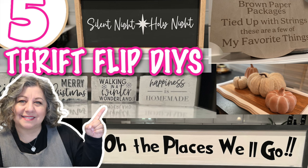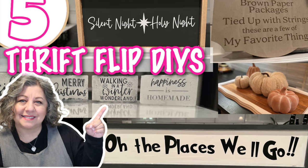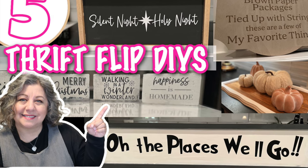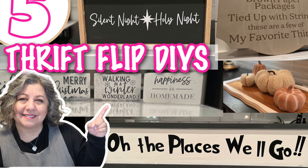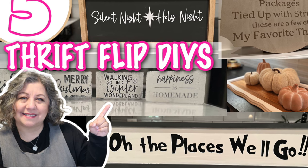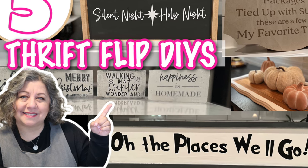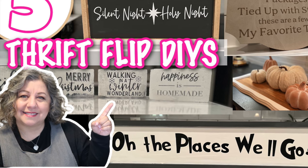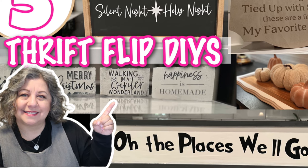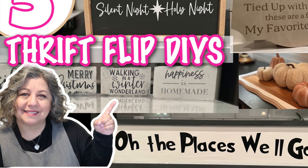Thank you so much for joining me today. I really do hope that you enjoyed all the crafts I made. Let me know which one was your favorite in the comments below, and don't forget to let me know about the handles on that tray. Don't forget I've got a crafting group — the links to the host channels and the playlist are going to be in the description box. I hope you have an awesome day. If you want to follow me on social media — here on YouTube, TikTok, or Instagram — my handle is Ivory House. Just don't follow me in real life though, because that's creepy. Bye!